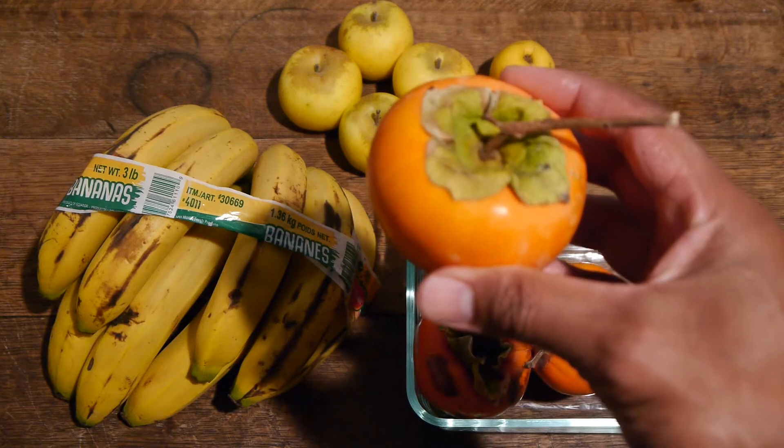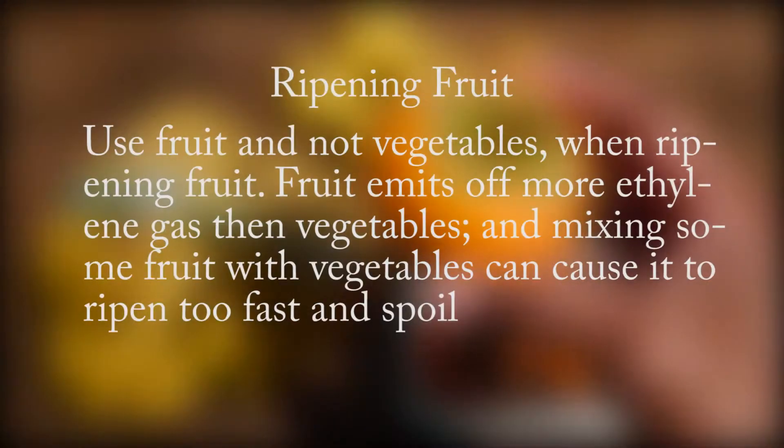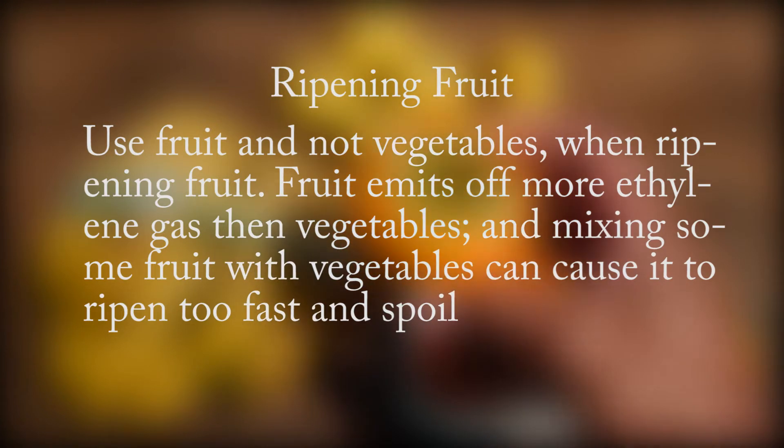I'll be using bananas and apples. Use fruit and not vegetables when ripening fruit, because fruit emits more ethylene gas than vegetables.